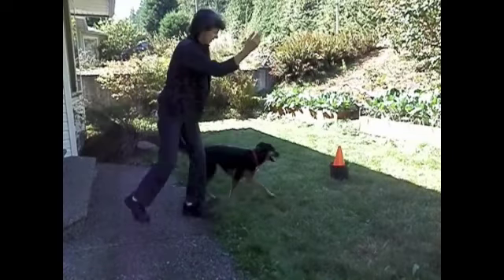Can you see what I did wrong on the last one? The arm and legs are signaling on opposite sides of my body. Probably the only reason she did it correctly was because my shoulders were facing in the direction I wanted her to go.